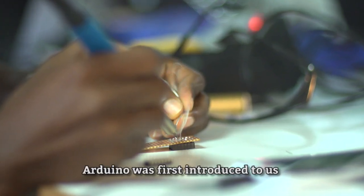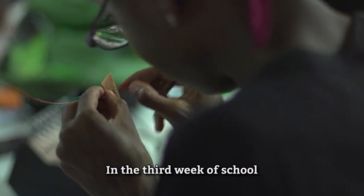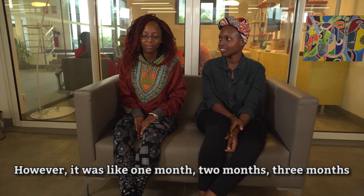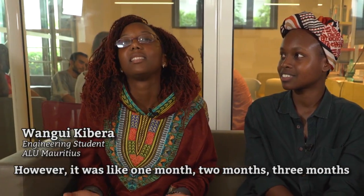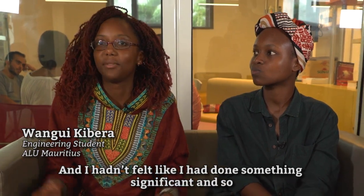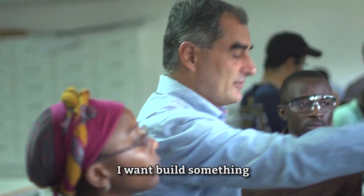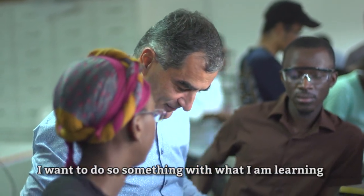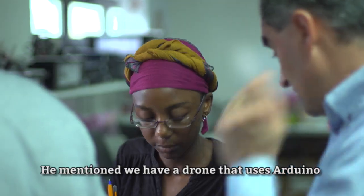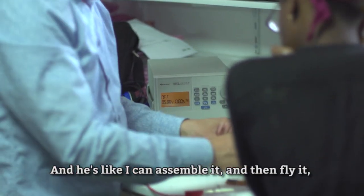Arduino was first introduced to us in the third week of school. However, one month, two months, three months passed and I hadn't felt like I had done something significant. So I went to my facilitator Zeno and told him I want to build something — I want to do something with what I'm learning. He mentioned that they have a drone that uses Arduino.